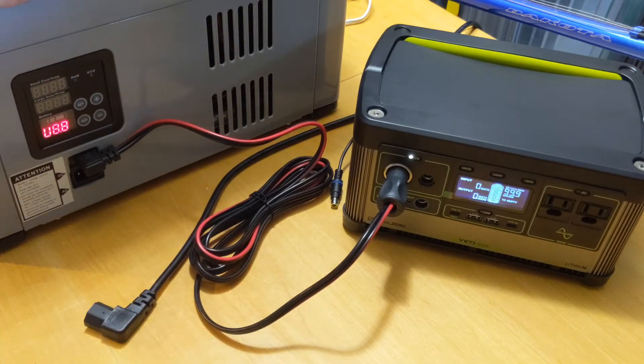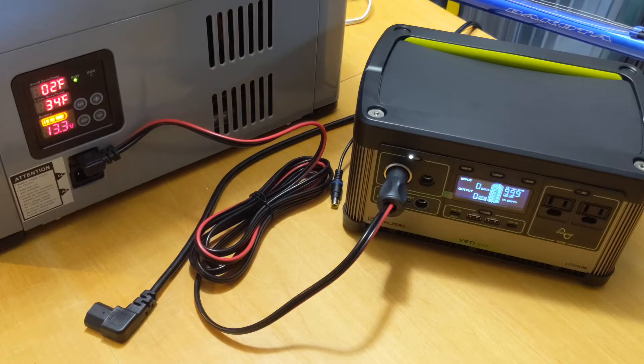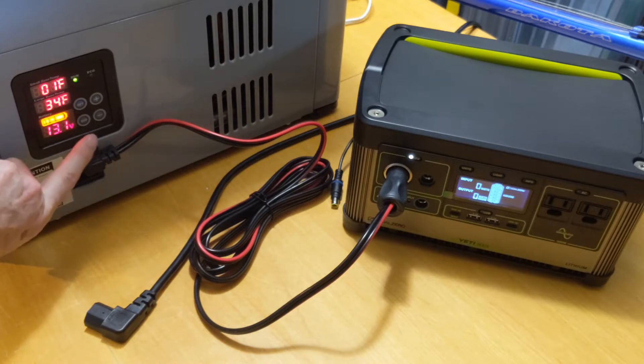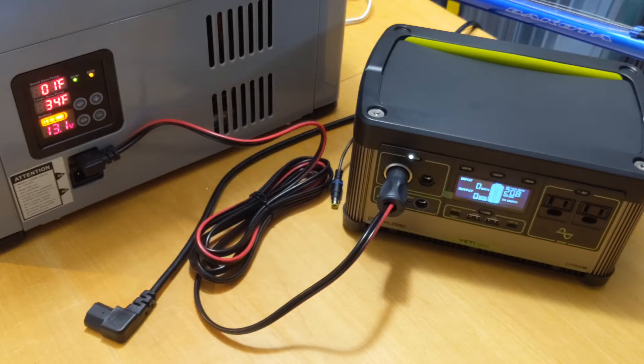As the refrigerator loses commercial power, it detects power in the DC cable here and will click over and start pulling power from the Yeti. We're going to see the Yeti go from 99.9 hours available to a much smaller number — this is what we experienced in the last test. What's going to be different here is I'm going to press the Eco button on the 12-volt fridge, which illuminates the yellow amber light. Now we're going to let this test run, hopefully going much longer than the 13.5 hours it took without Eco.